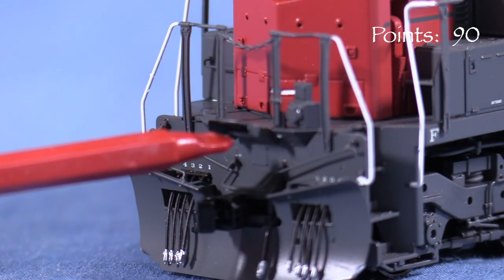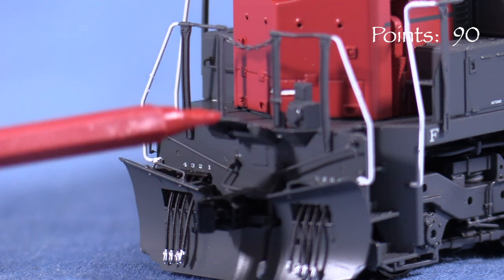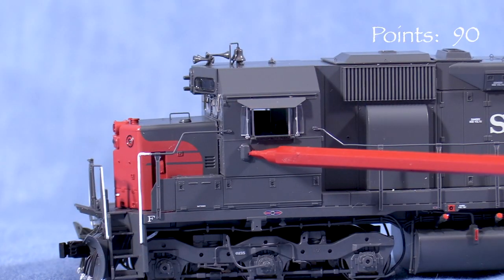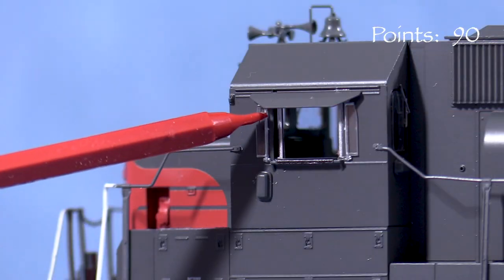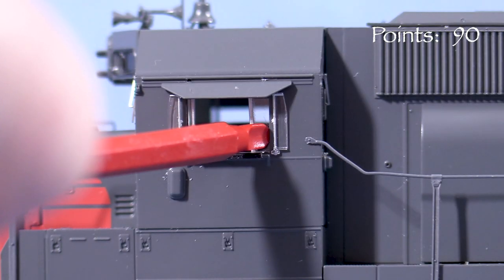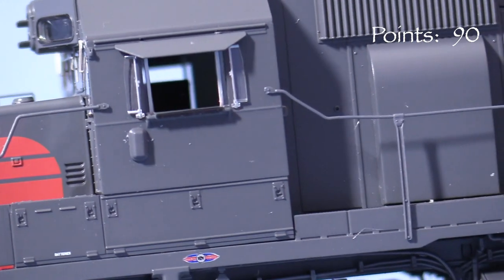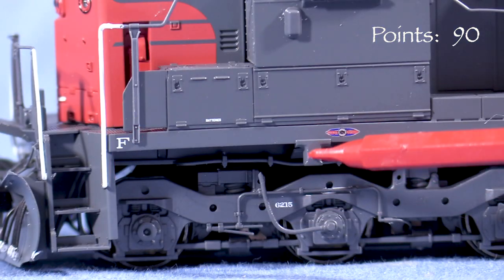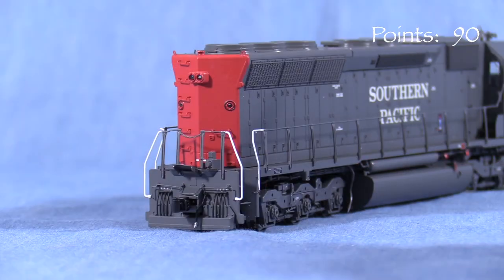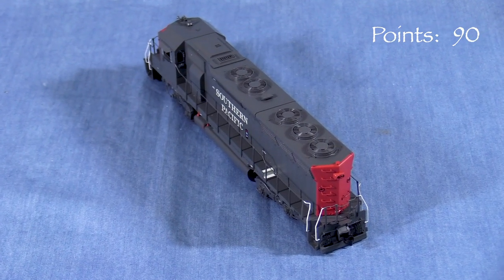The drop steps are somewhat flexible and look like they could be raised into the up position, however I was hesitant to try it since the parts seem pretty fragile. On the cab, the vents are correctly positioned. The model has prototypical armrests, photo-etched sunshades, and wind deflectors. The cab side windows are positionable, though I found them very difficult to move. Inside, the cab has a full interior. The standard EMD battery box arrangement is correct for many of SP's non-rebuilt SD45s, as are the standard EMD jacking pads. In back, the model has the standard EMD headlight, which is correct for this series of units. There are no number boards in the rear, which is also correct.